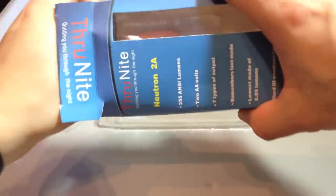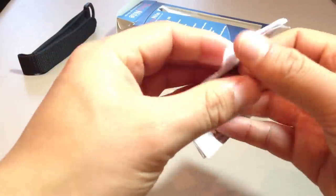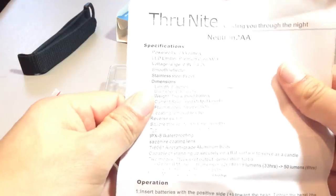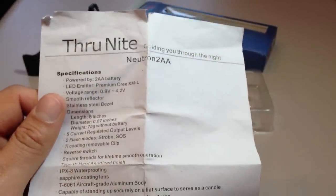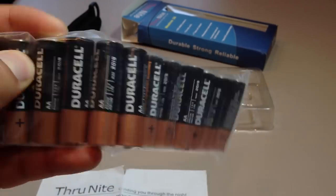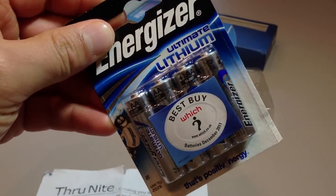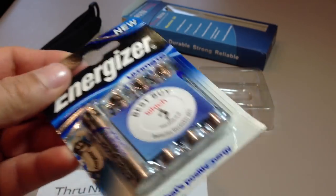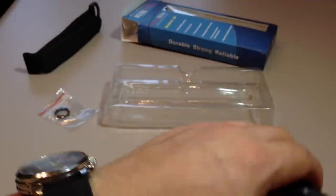You also get included a manual here — it's a sheet of very thin, very cheap paper, but as long as it gives us the information we need. The flashlight can take two AA batteries: AA primary alkalines, lithium primaries — not lithium rechargeables, just primaries — and it will take your regular Eneloops.